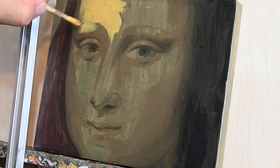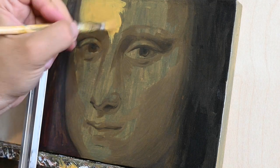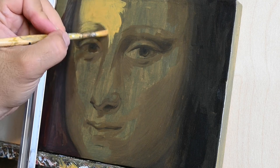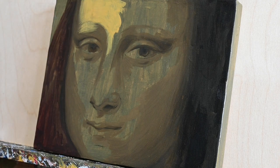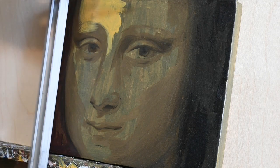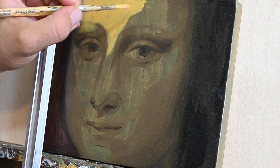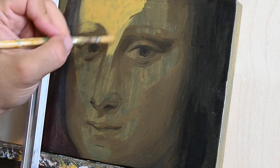With this brush — it doesn't really have to be a new brush, as you see the brush is a little bit used and its bristle opens a little bit — I will try to establish the basic shapes of light as I see them on my reference.